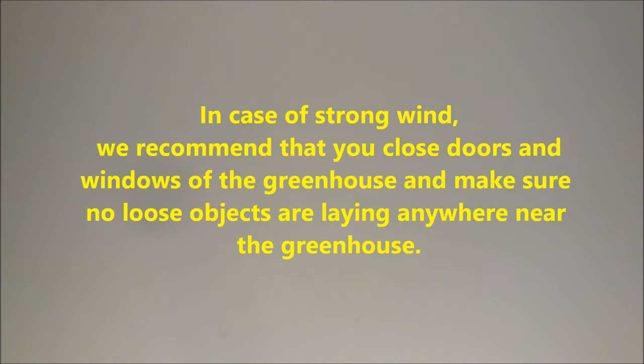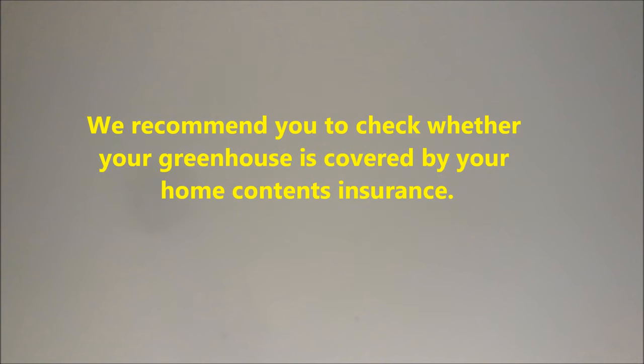In case of strong wind, we recommend that you close the door and the window of the greenhouse and make sure no loose objects are laying anywhere near the greenhouse. We recommend you check whether your greenhouse is covered by your home contents insurance.